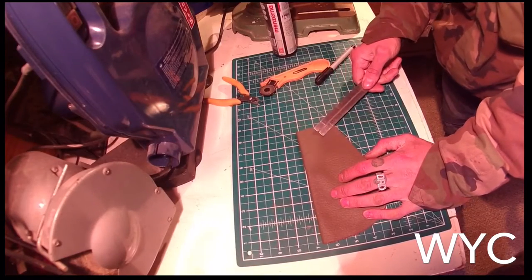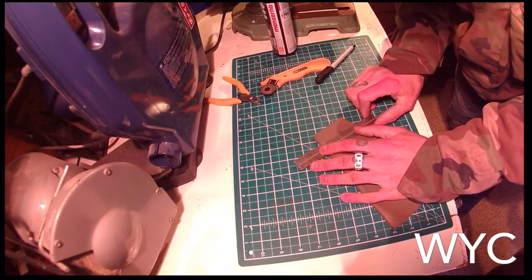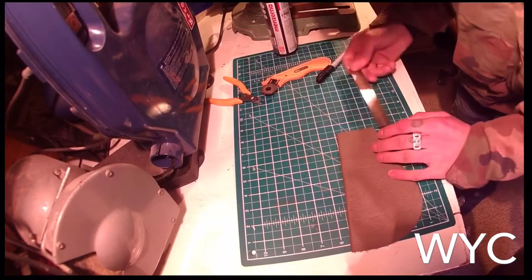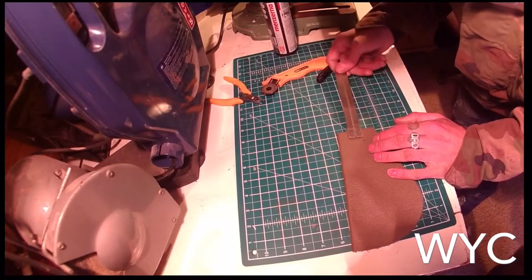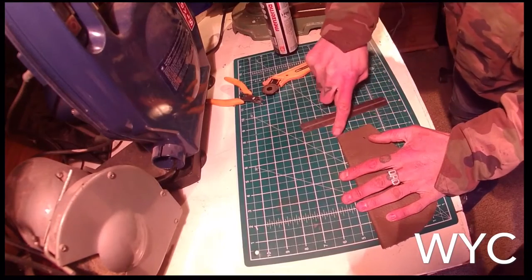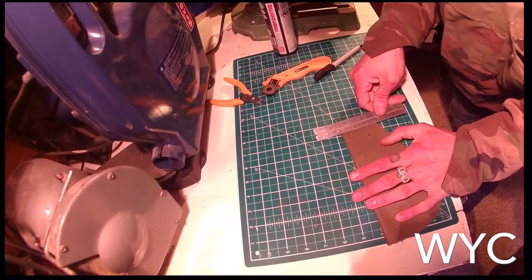Marked it up at 20mm by 40mm. That don't look right, let's check that. It is easy peasy, but it looks like that is not straight, if you know what I mean. It won't look square. No, it's not. It don't look square at all.